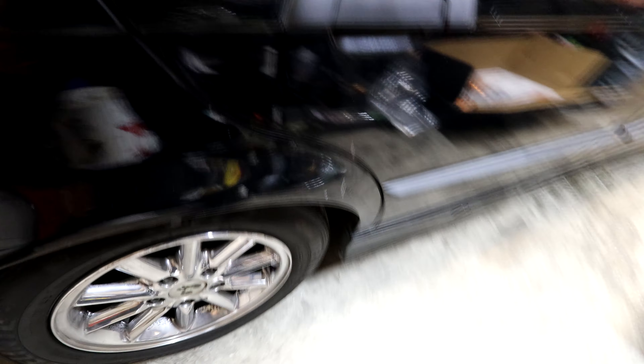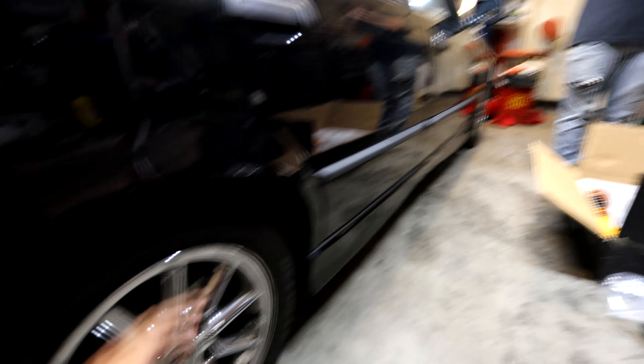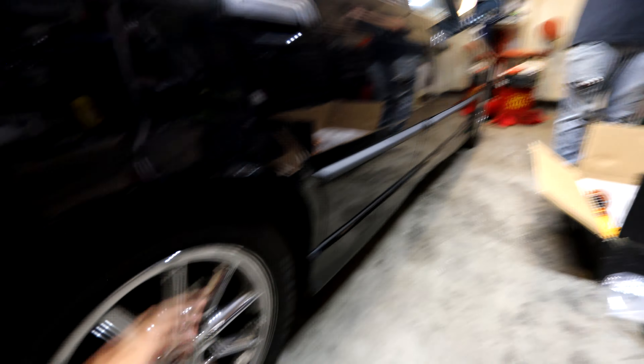Today we're going to lower his car. Go ahead and check the link down in the description or use code JOE for 15% off your whole order on the Max Speeding Rods website. Save yourself some money and pick up some coilovers for your E36 or any of your cars. These are the coilovers we're installing today.